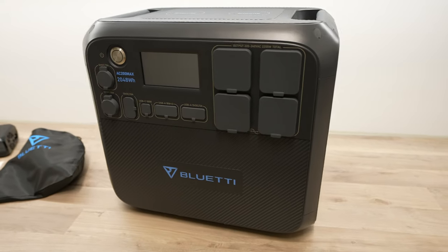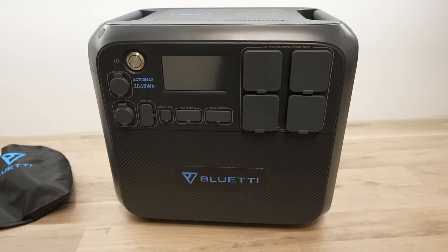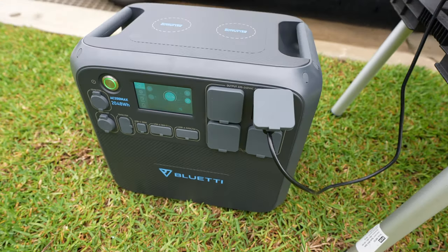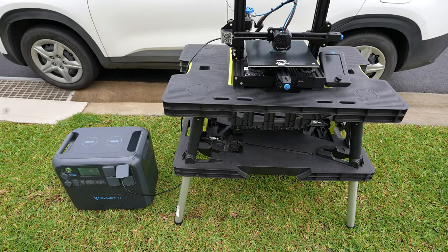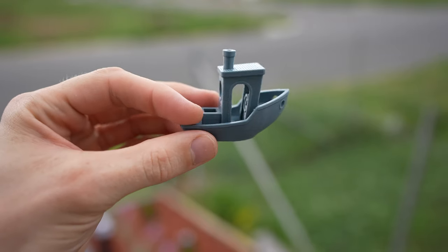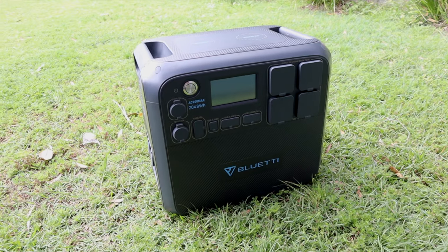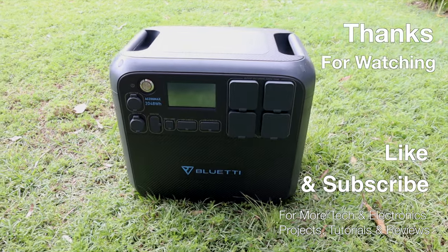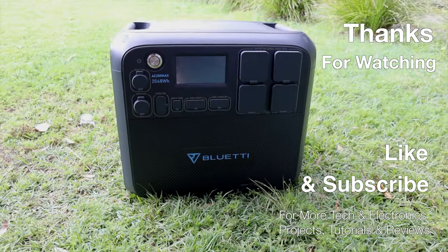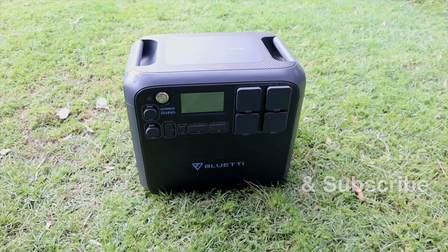Be sure to check out Bluetti's website and webstore — links are in the video description. Let me know what you'd use the AC200 Max for in the comments below. Thanks for watching. If you enjoyed this video, please like and subscribe for more tech and electronics projects, tutorials, and reviews.